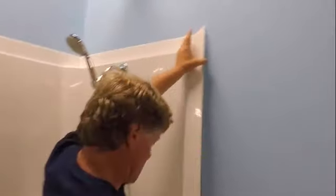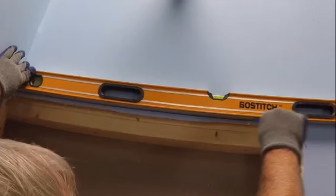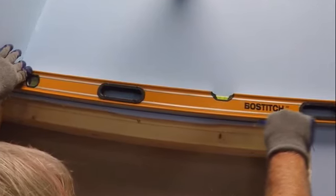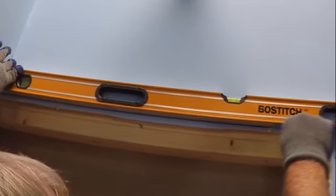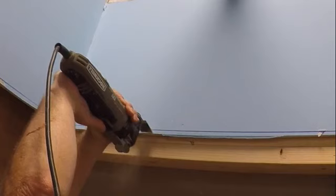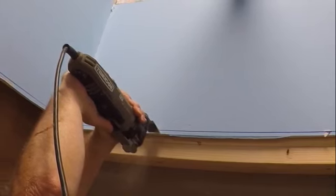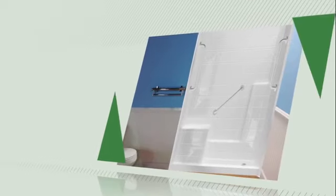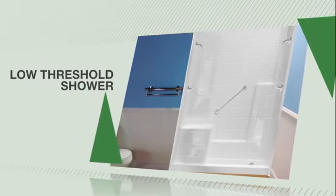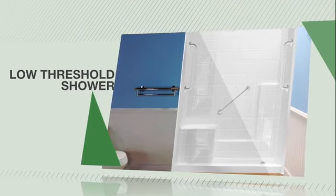A 3-inch white flange trim molding kit is an available option that transitions the drywall to the shower, covering the gap. During the removal of your existing tub or shower, it is recommended that you cut the wall board away approximately 1 inch beyond the perimeter or outside edge of the nailing flange of your shower unit — this step will minimize the amount of drywall patching required. Congratulations, you've successfully installed your low threshold shower, providing years of safety and independence.